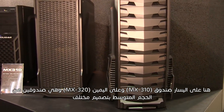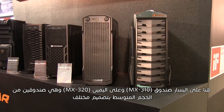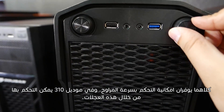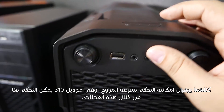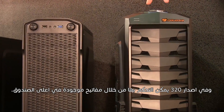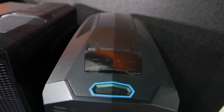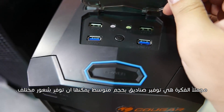The MX310 and MX320 are both mid towers with a differentiated design. Both allow you to control the fan speed — in the MX310 you can control it with wheels, and in the MX320 you can control it with buttons located on the upper part of the case.